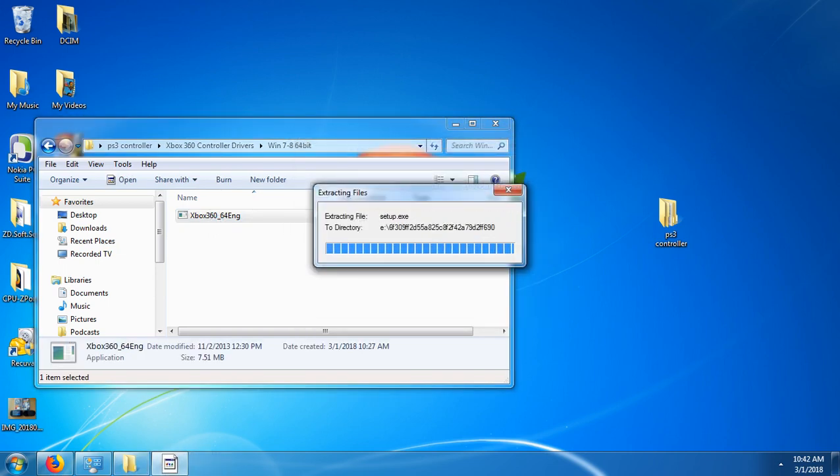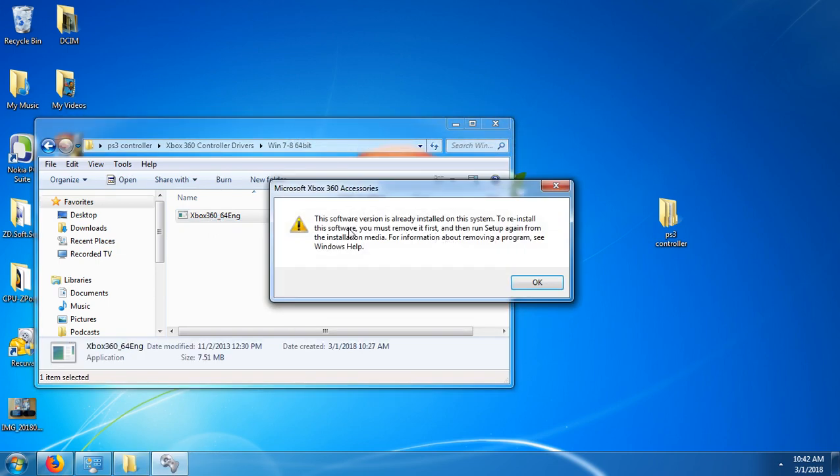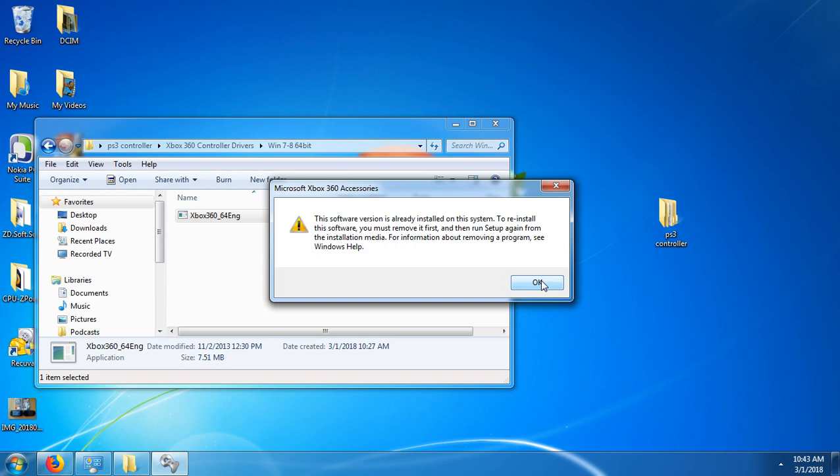Run the installer. As you can see, I've already got this installed on my system, but once you install it, just restart your computer and you'll be able to use your PS3 controller on your computer.